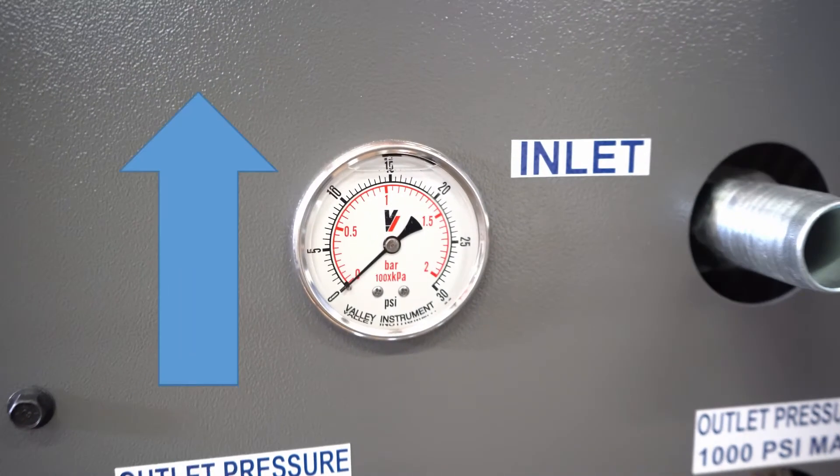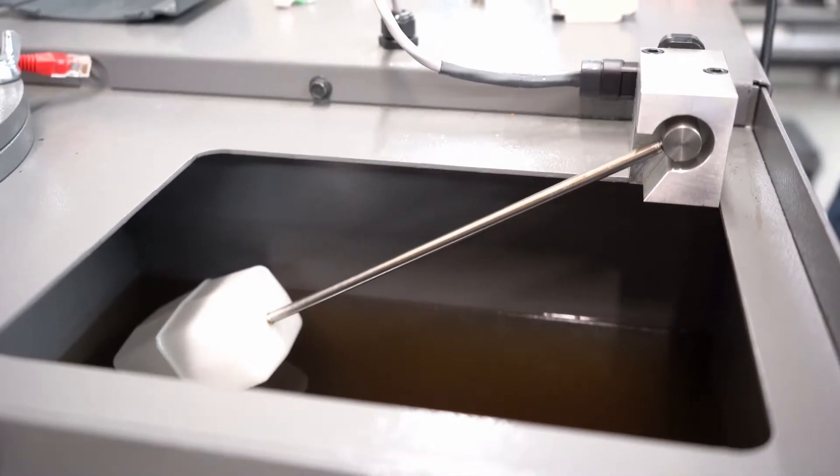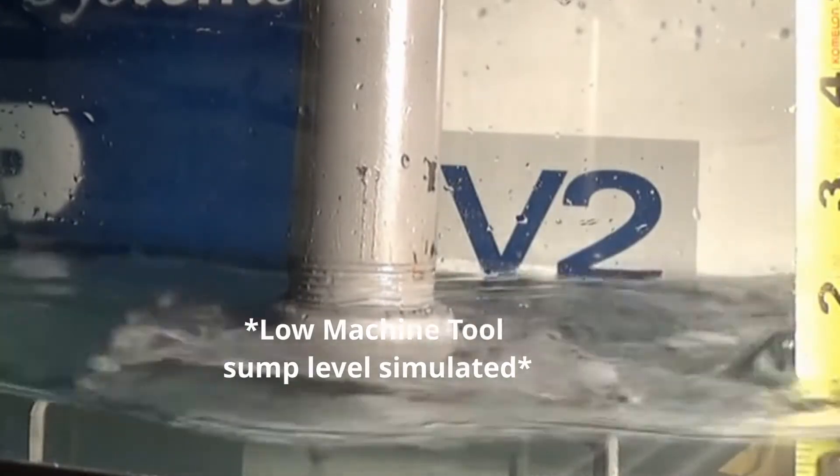As bags become dirty, the pressure goes up. The R-Series pump will alarm out when the float sensor reads a certain level, telling us we have a dirty filter that cannot allow fluid through fast enough, or we have an issue on the inlet side of the pump causing us to suck air.